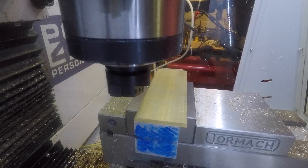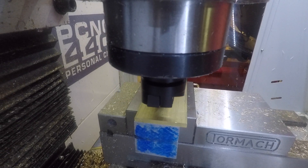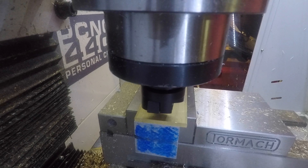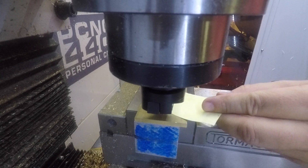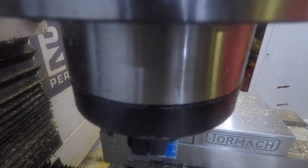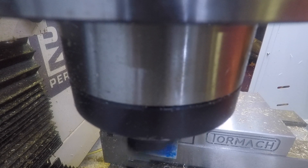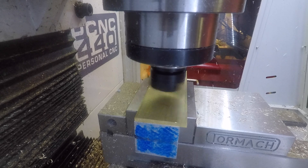Here comes the Tormach superfly, which will cut off the factory finish and leave a nice shiny surface on the brass. I'll touch off on a posted note of known thickness to position the superfly just above the surface of the brass, and then we'll begin passes over the brass. The first pass will barely touch the brass at all, and then we'll lower the head a few thousandths and pass again, and so on until we've completely surfaced the material.